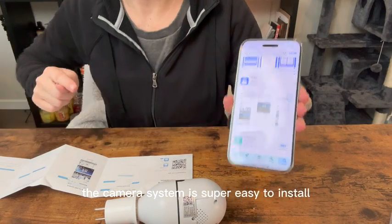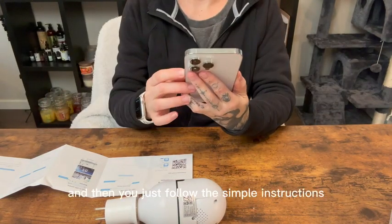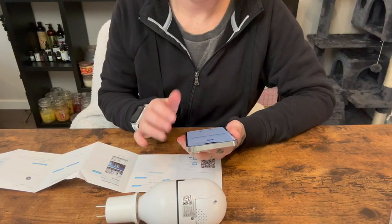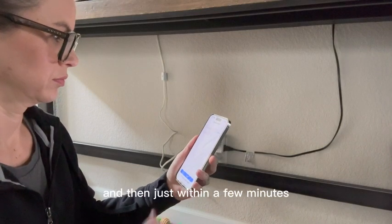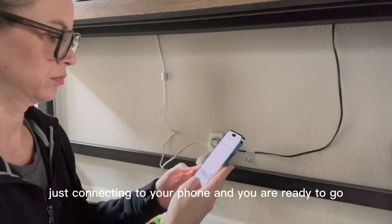The camera system is super easy to install — just download the app and then follow the simple instructions on how to connect it to your phone and to your Wi-Fi. If you're using the outlet adapter like I am, it's very easy installation, and then just within a few minutes you're connecting to your phone and you are ready to go.